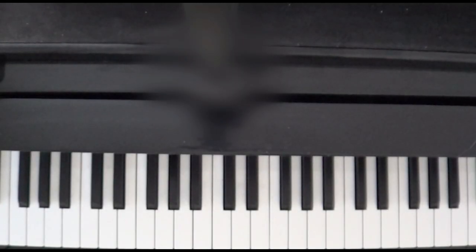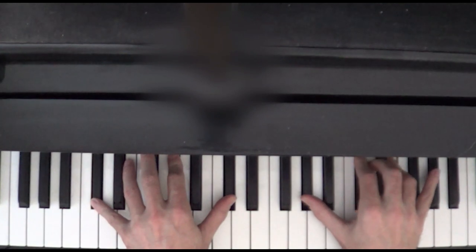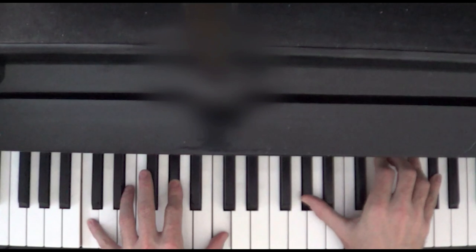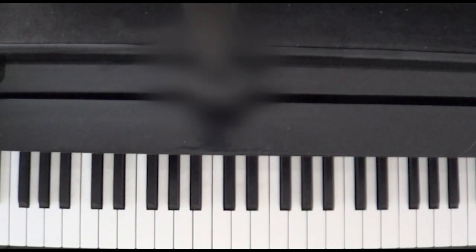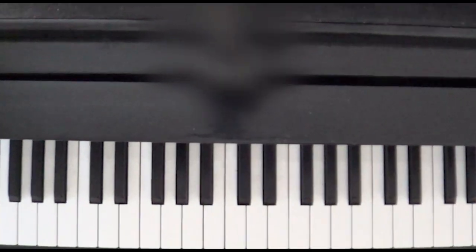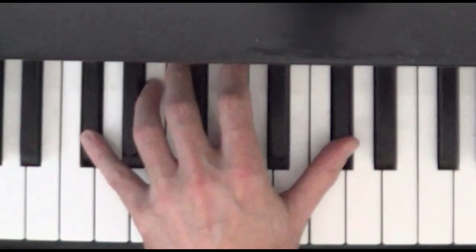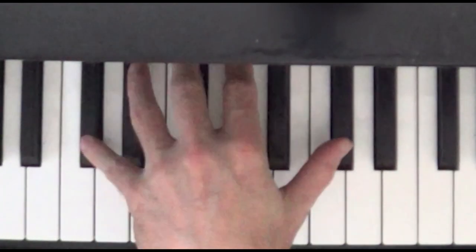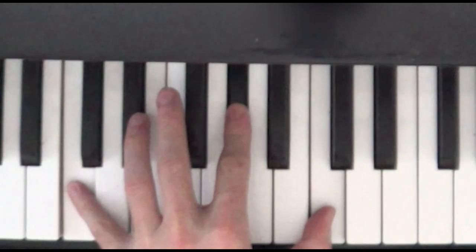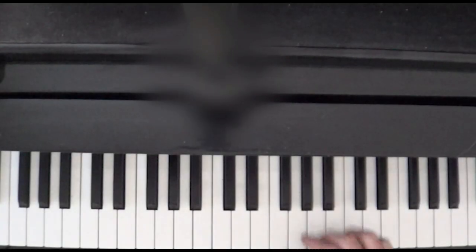Let's do everything we know so far with both hands together. So when we play that last pair of G sharps, we're going to be playing a pair of C sharps in the left hand — in other words, we're going back up from the C's to the C sharps. But this time there's no note in between them being played; just those two C sharps. So let's play everything we know so far.